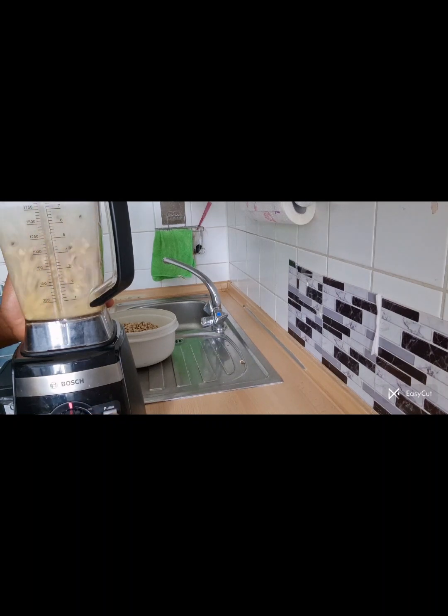If you are the type that finds it difficult to peel your beans, here is the solution — just 10 minutes and you are good to go.